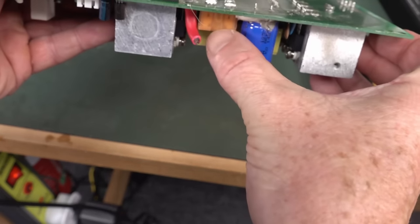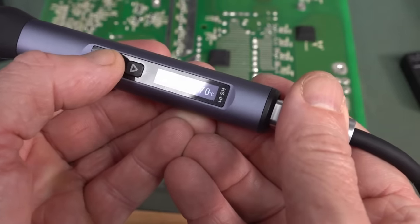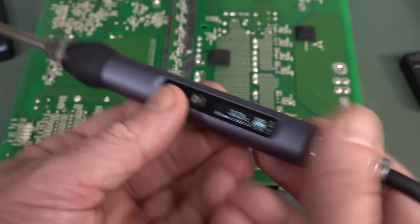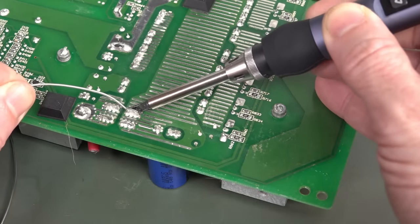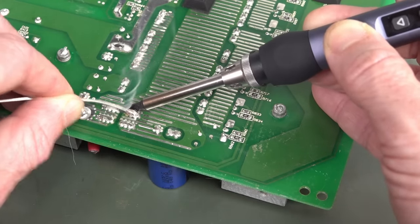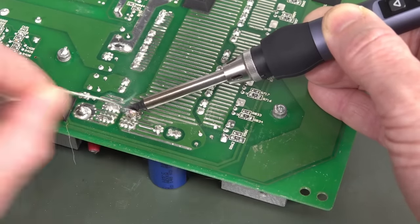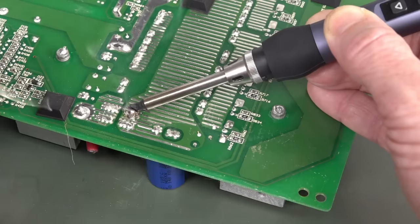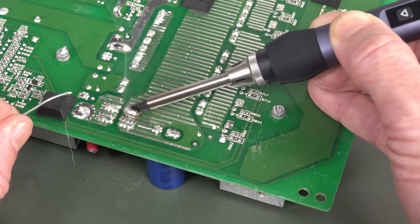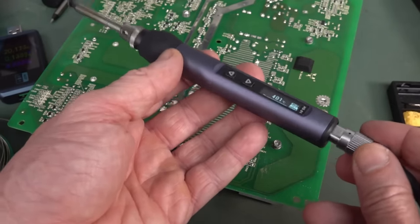Just a random board — let's see if it can do a through-hole fuse like this. I know it's ridiculous, but let's give it a go. I'm going to turn it up to 400 degrees and give it a chance against this beast. It's giving it a red hot go — and it's actually getting there. It's doing it. This is a pretty horrible test, but it's done it. The pin is wiggling. It can do it! For 30 bucks, that's extremely usable. Unbelievable.